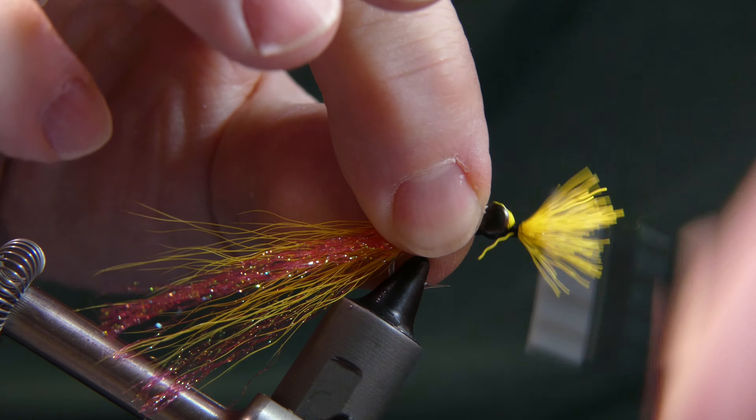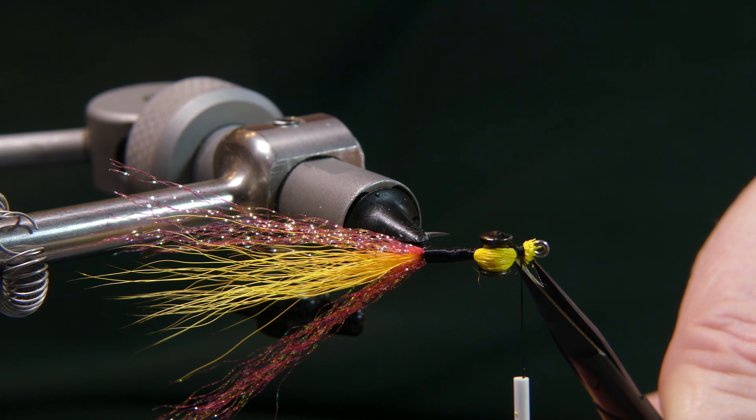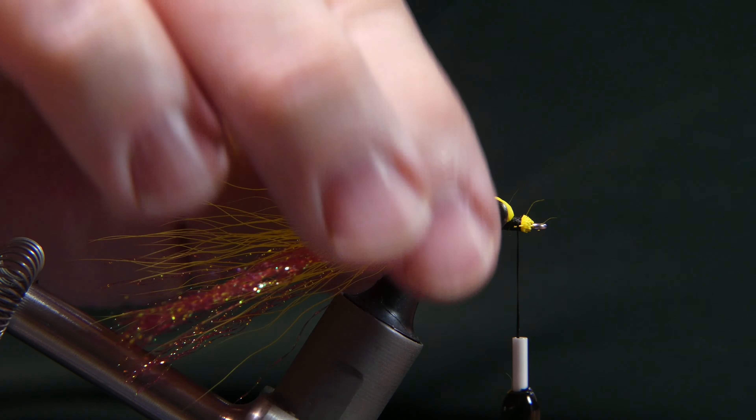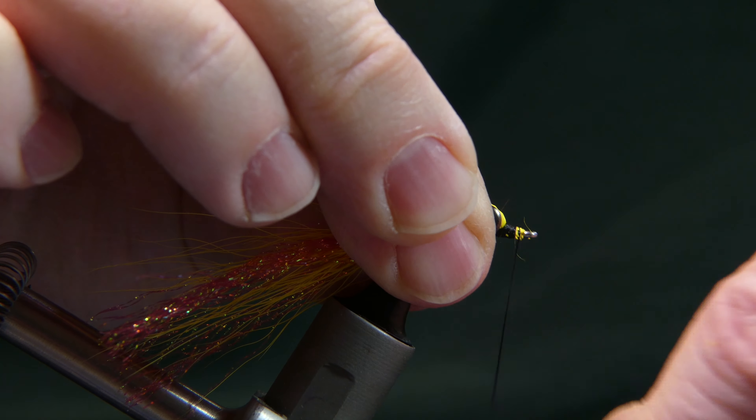I found this to be just a little bit easier way to secure everything. If you want, go ahead and wrap it in now, right down to the eye.